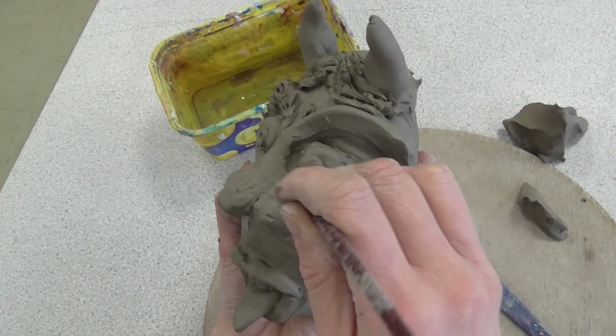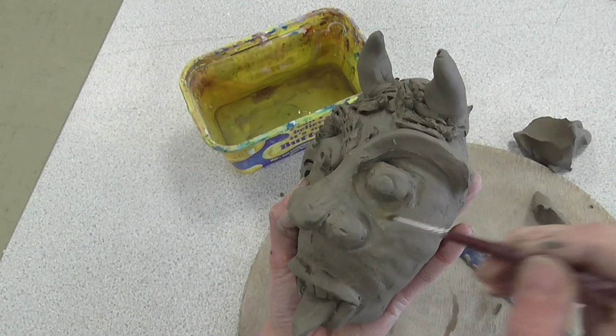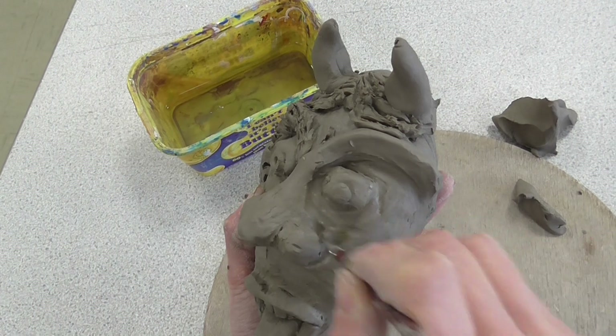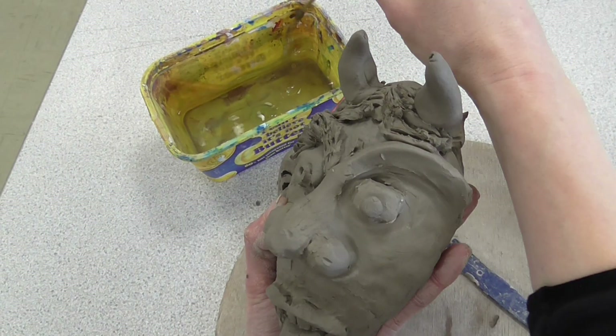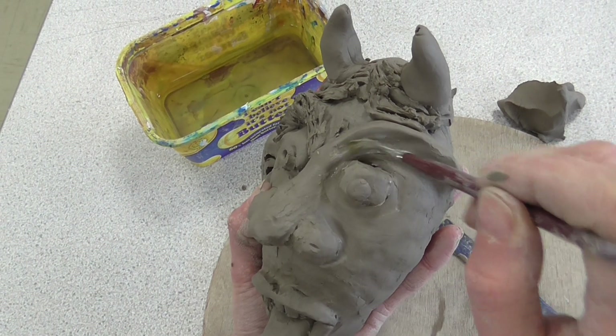So a tiny bit of water on your paintbrush and we sweep that around each of the clay shapes on the gargoyle. We're aiming for a really smooth skin to the gargoyle — we don't want any lumps or bumps, we don't want any patches or sections falling off. A really nice smooth effect.